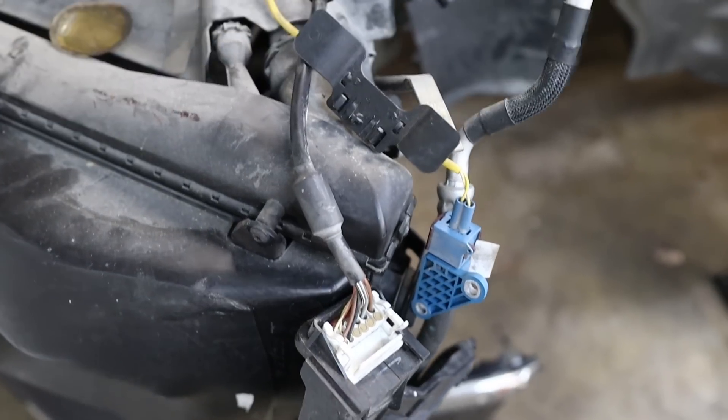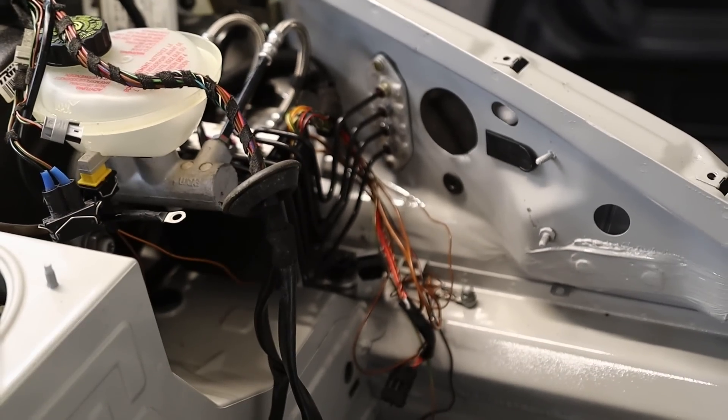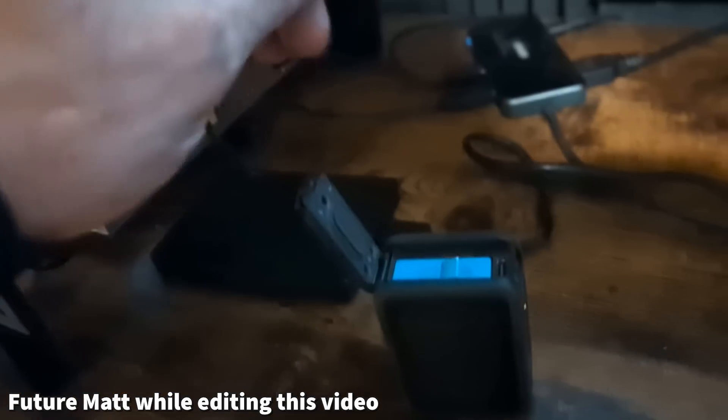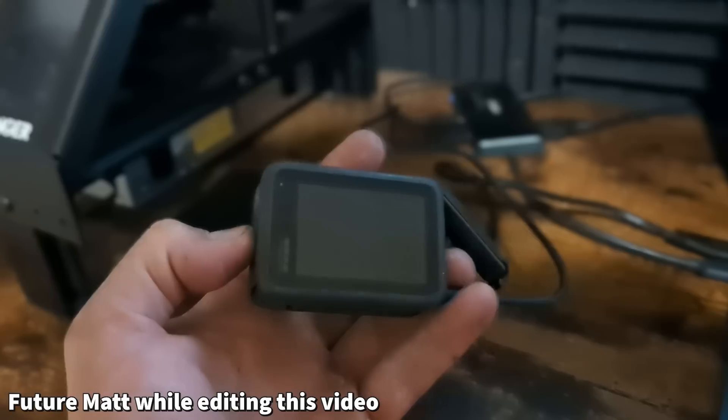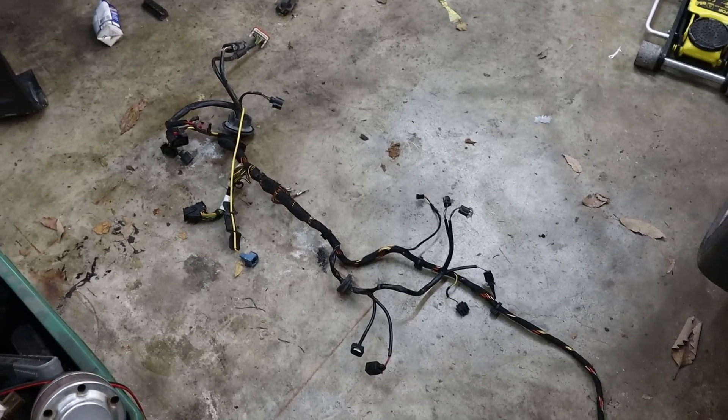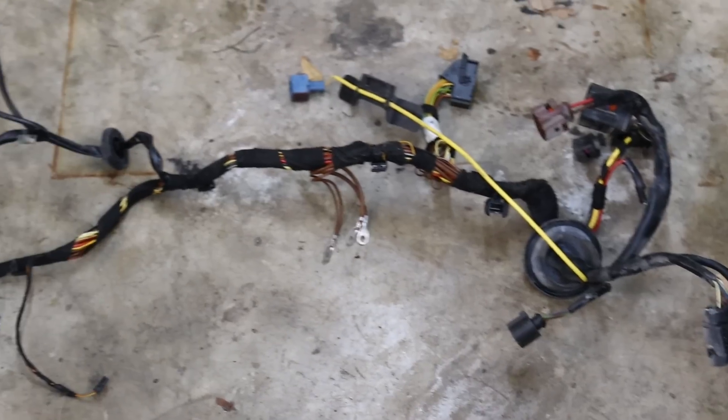Normally this would be the part where I show you removing the old harness and associated parts in the front end, but I had a major video failure. After all my years of using GoPros, I've never had this happen. I recorded a ton of stuff — granted they were all time lapses, but still. There were no files to import. It showed an SD error and wouldn't let me attempt to fix it — the only thing I could do was format it. I lost hours of footage. Anyway, here's the harness completely removed, which was captured on a time lapse.